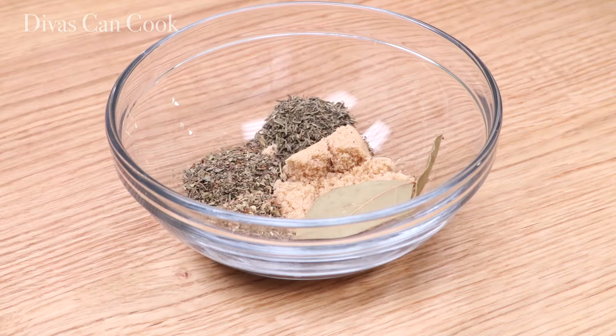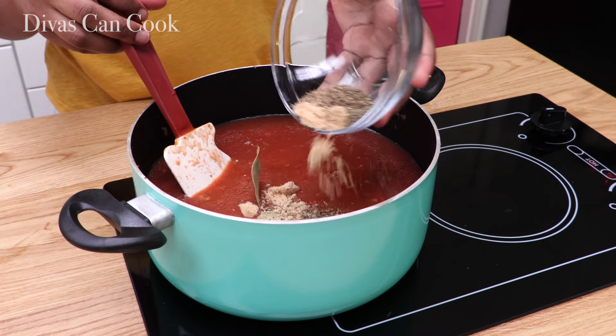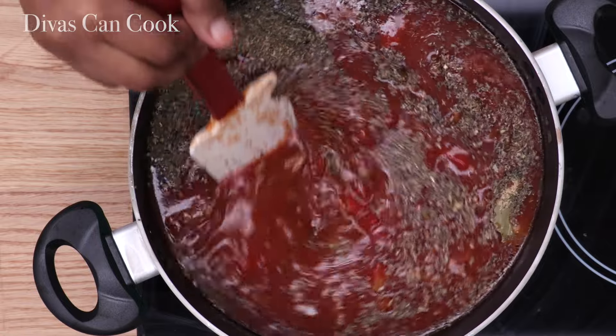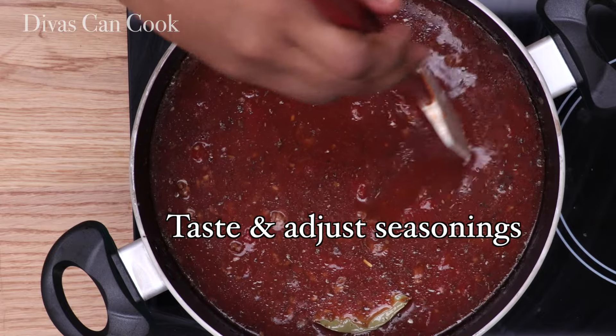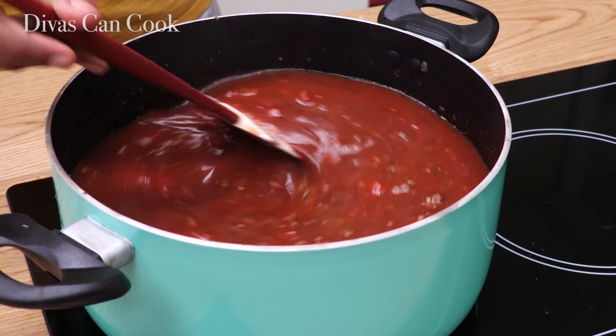Alright, now we're going to stir this up. Time for the spices — my favorite part. I have some bay leaf, brown sugar, thyme, oregano — all kinds of yumminess going into the soup. Now here comes the most important part: you have to taste it and adjust the seasonings to your taste buds. Add more brown sugar, add more thyme — just get it to where it is tasting the bomb diggity.